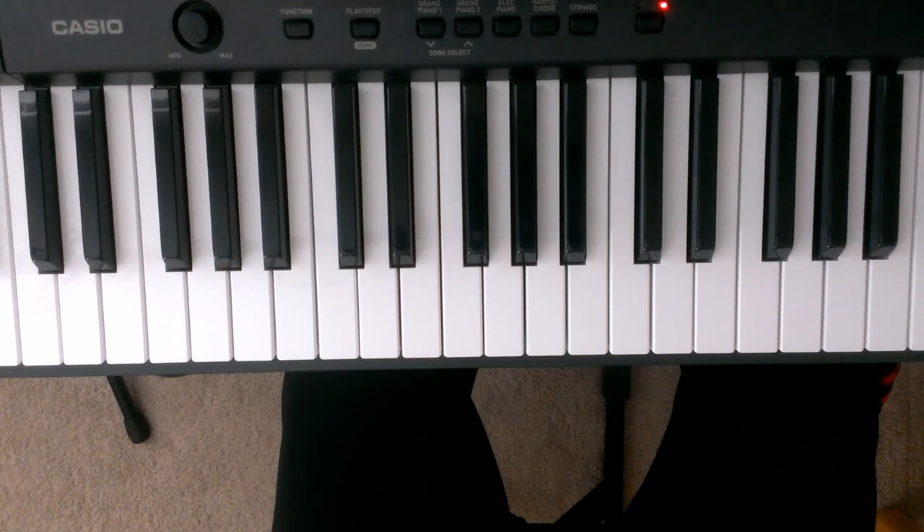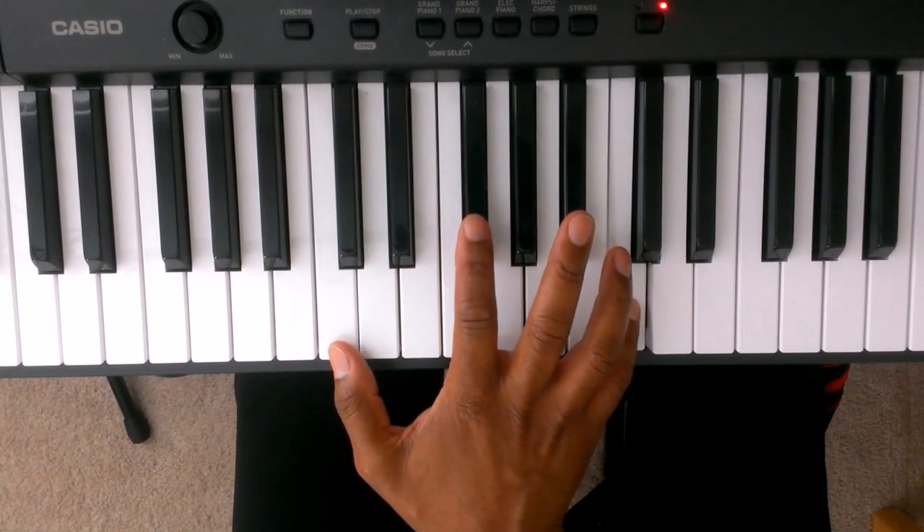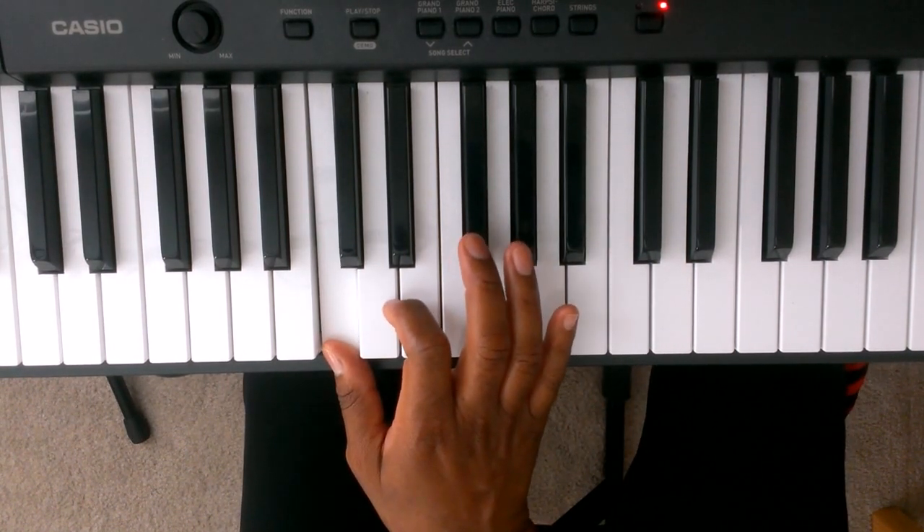Welcome back. Now we're going to work on the right hand. Here's the middle C — we're going to take finger number 1 and put it on the C one octave down from the middle C. Here's the pattern going up and coming down for the right hand.